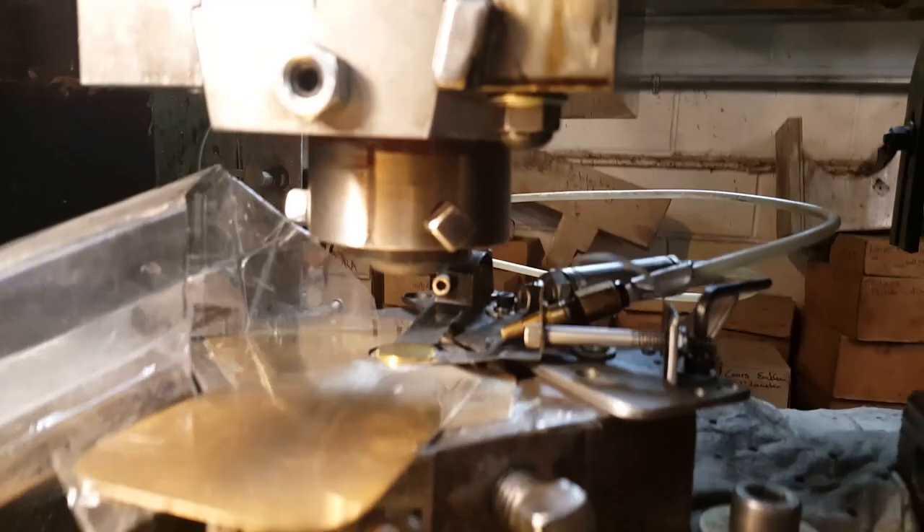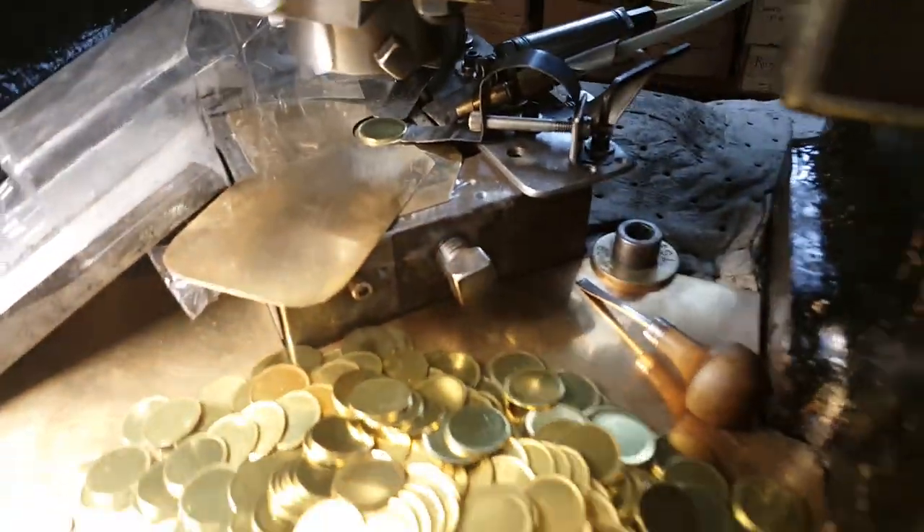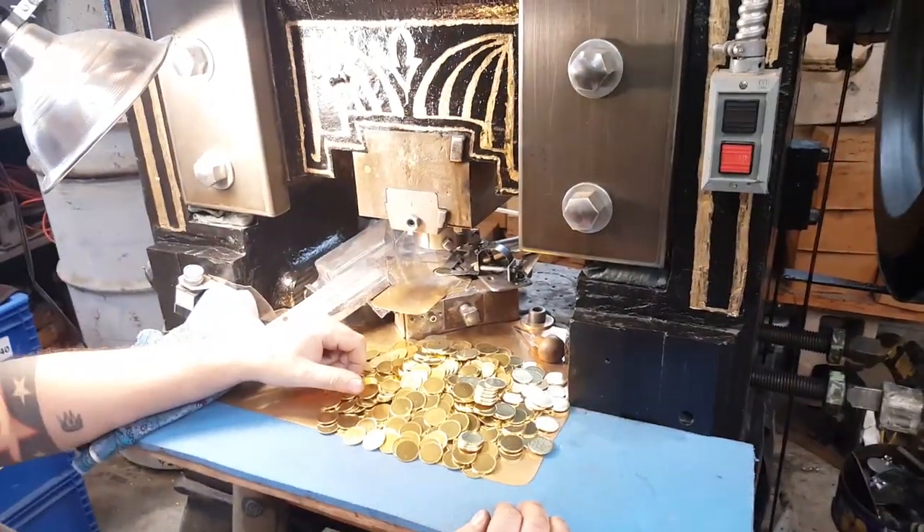So we mount both sides of the die — top side, bottom side — slide the blank right in there. And then when we're ready, we stamp it.